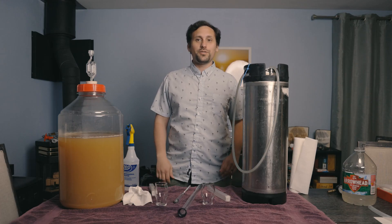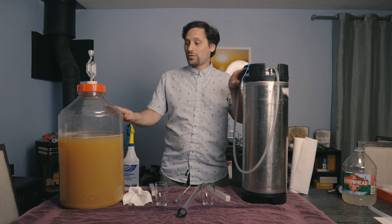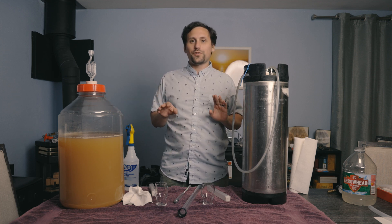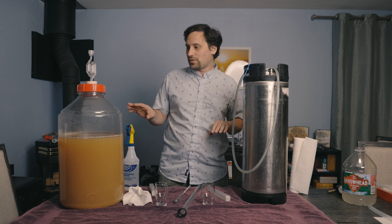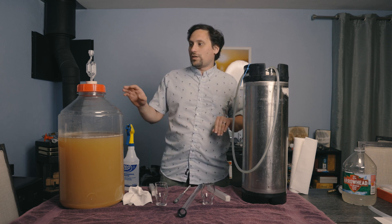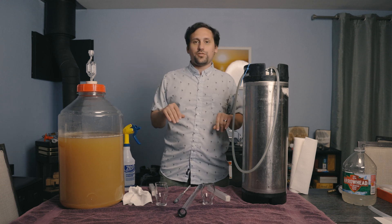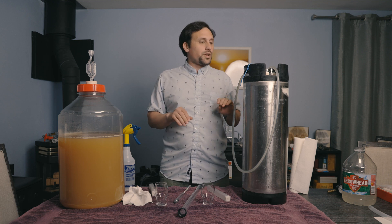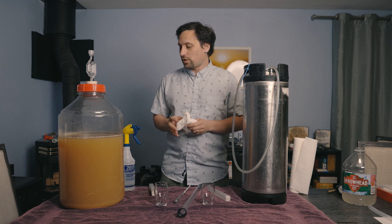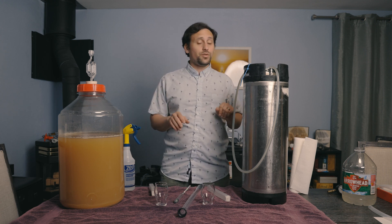Today we're continuing our comparison of a pressurized ferment versus a non-pressurized ferment at ideal conditions. Both ciders have been fermenting for about a month and a half and they have been completed. There's no airlock activity — it's just in a degassing phase. We're going to take a reading of both, do a side-by-side sample, and see what the differences are.